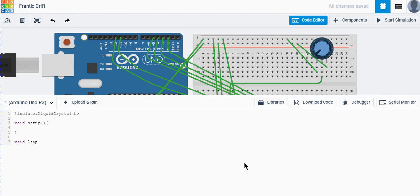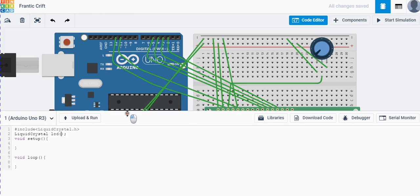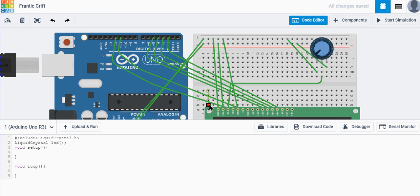Now let's initialize our LCD. We create an instance of the LiquidCrystal library and name it 'lcd': LiquidCrystal lcd. Then we put in the pin numbers connected to the Arduino board. The first parameter is the RS pin — we connected RS to pin 12, so we put 12.